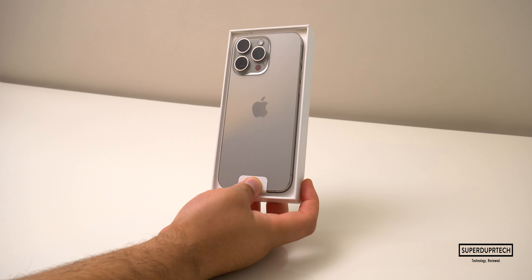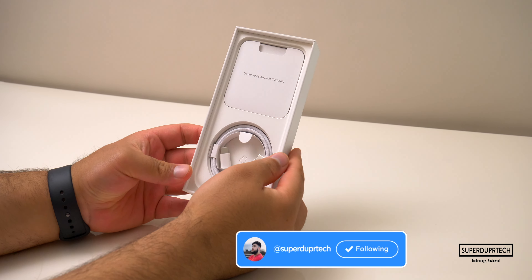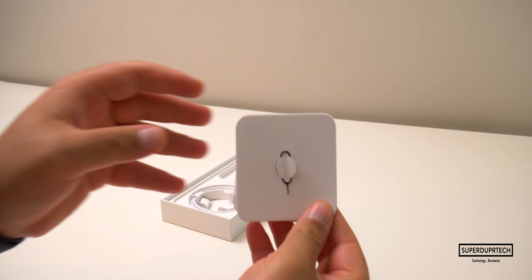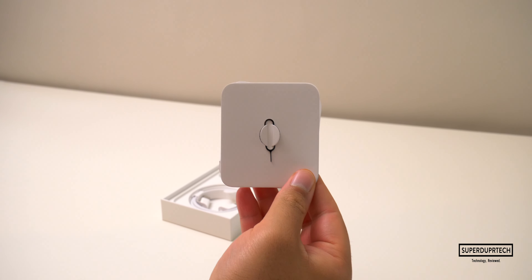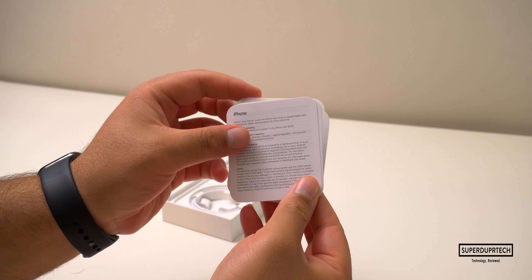The first of these is our Designed by Apple in California documentation envelope. Within this, you'll find your SIM card ejection tool, further information on your Apple Limited Warranty, some health and safety notices, and some details on recycling your old devices. This comes in both English and French.